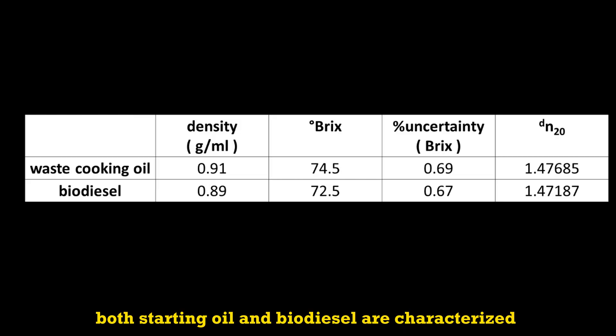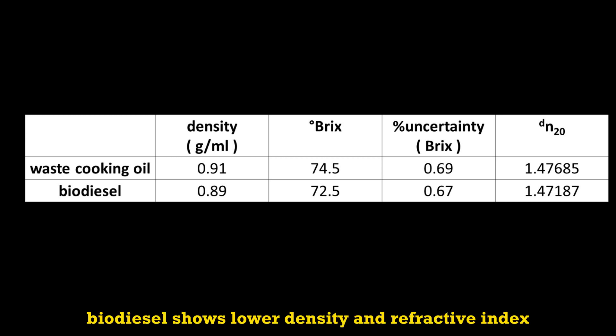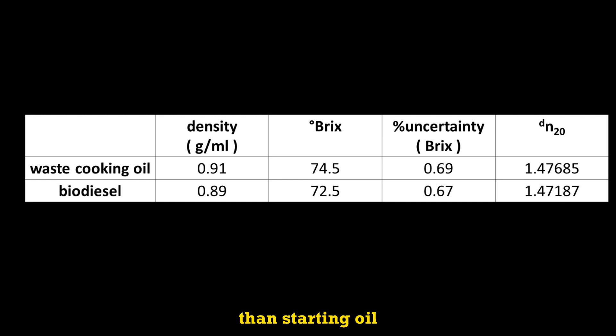Both the starting oil and biodiesel are characterized by density and refractometry. Biodiesel shows lower density and refractive index than the starting oil, as expected from a monoester compared to a triglyceride.